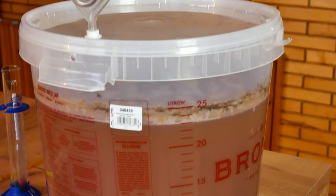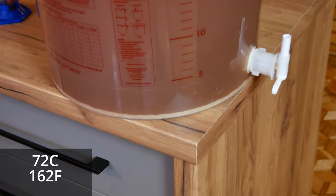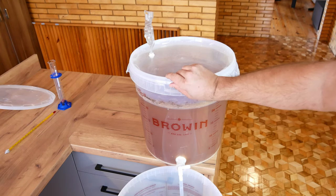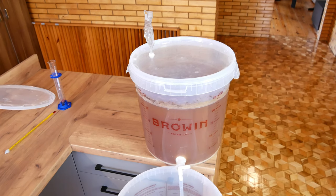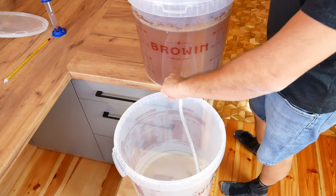During mashing we had quite a long dextrin break, so we kept the mashing temperature at around 72 degrees Celsius. During this break, mainly alpha amylase works — an enzyme that produces various sugars including a large amount of dextrins, sugars that are not fermentable but improve the body and slight sweetness of the beer. So such a high Brix comes from the long dextrin break in this case.